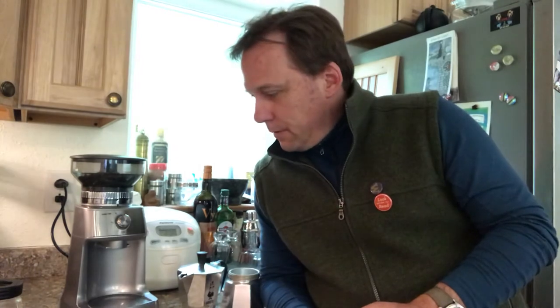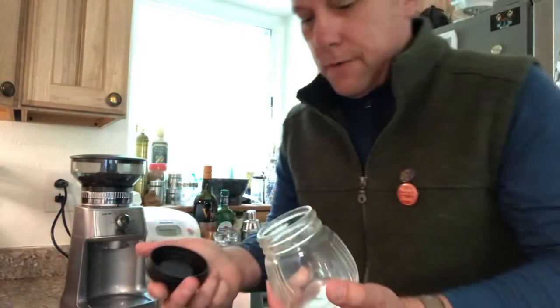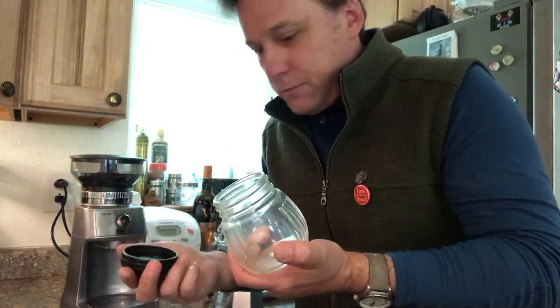Anyone who grinds coffee on a regular basis with one of these electric grinders struggles with static electricity — it means the coffee sticks to everything and drives us all crazy. Here's a little trick: I grind into a glass jar so that it doesn't go everywhere.